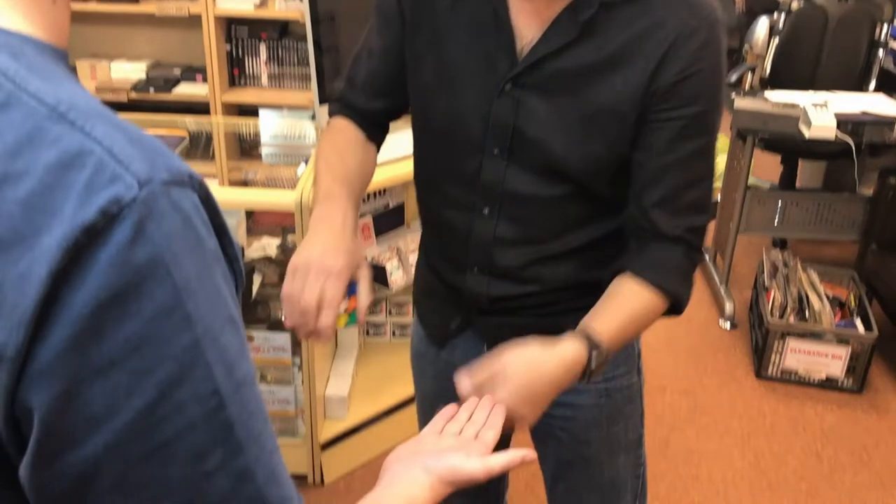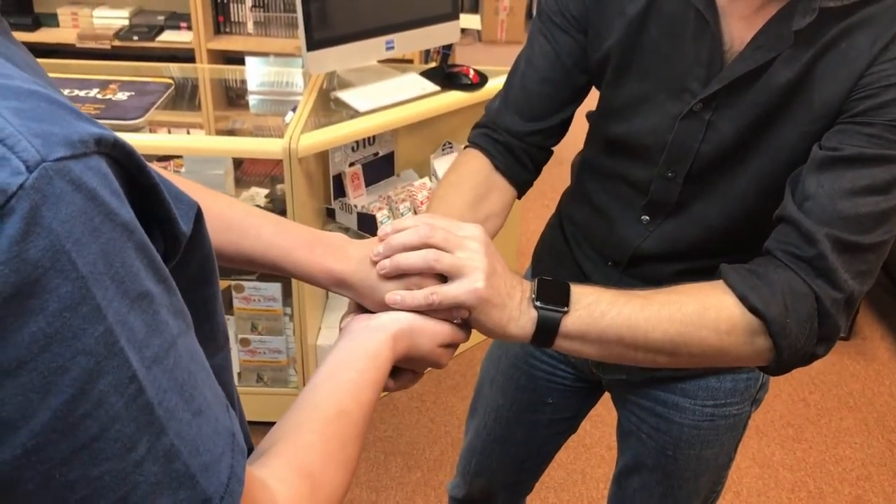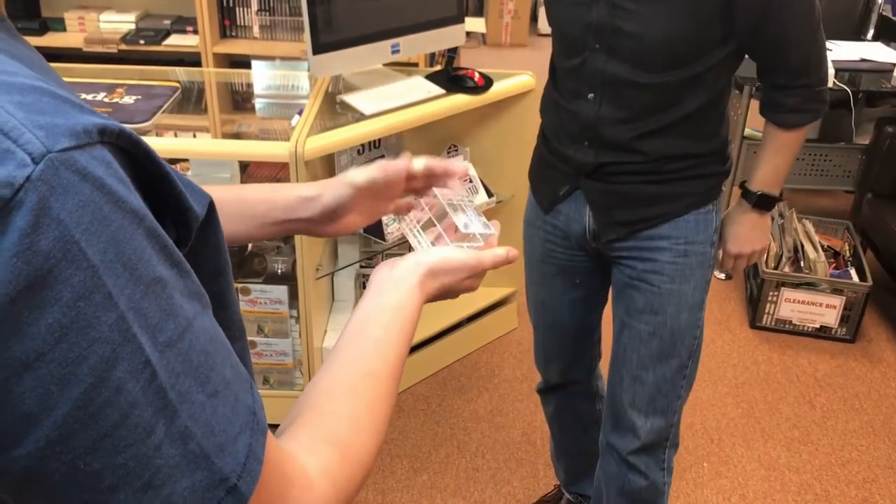Hold your left hand up like that. Take your right hand, put it over there like that. Perfect, keep it there. Are you ready? Think of that colour. Have you got it? Yes. Orange! Have a look. What?!